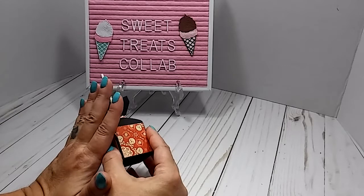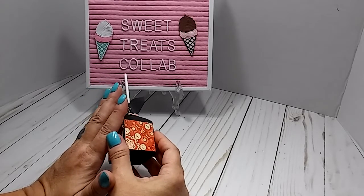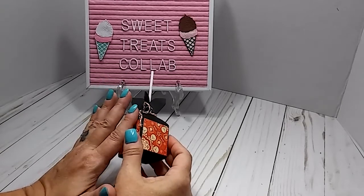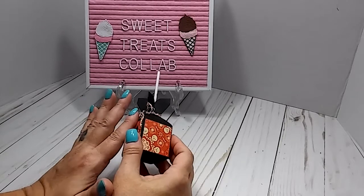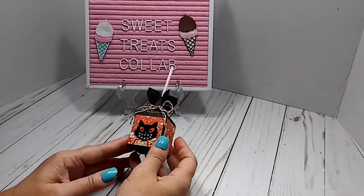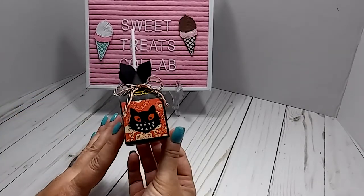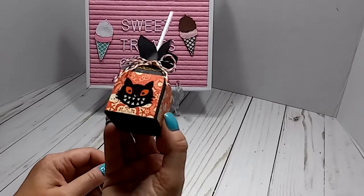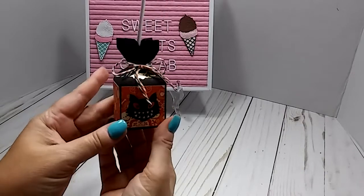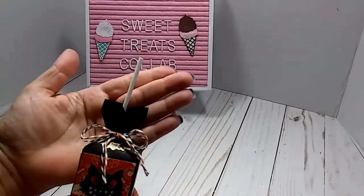There are about 10 of us participating this month. If you go to the description box, they will all be listed, so you can go from channel to channel and see what everybody else did. For this month, I made some Sweet Treat boxes, and these are the boxes that I made.